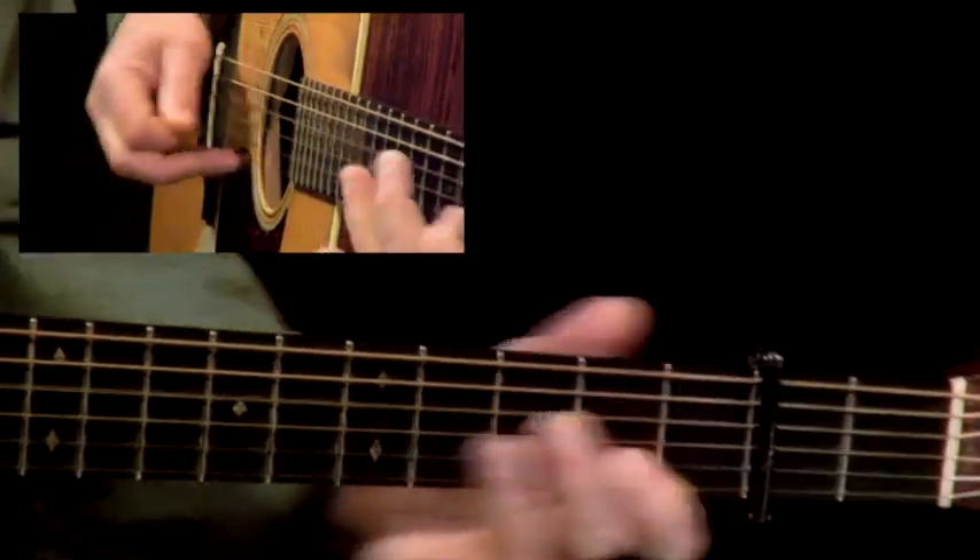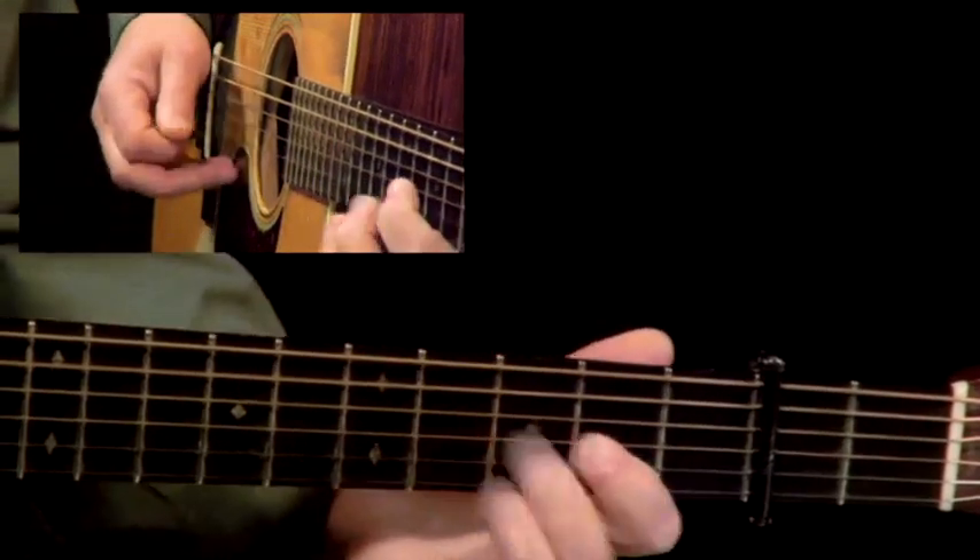From then, I was introduced to guitar players like Clarence White and Tony Rice, and more modern players like David Greer. It became an obsession and a challenge to learn how to do this and learn it well.